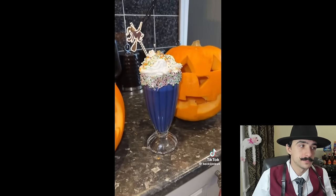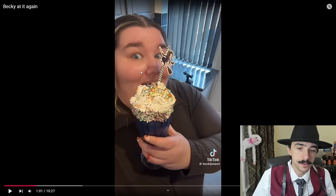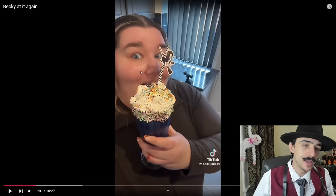She says she's very pleased with this and loves doing Halloween content. Becky is obviously going to body slam that shake no problem. Halloween is a special time, so I guess it's okay. The problem is she eats like this all the time regardless — she eats candy, takeout, and stuff like this every day, so it kind of takes away the novelty of Halloween.